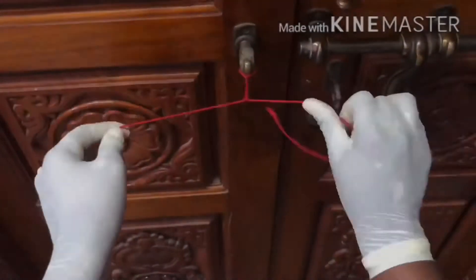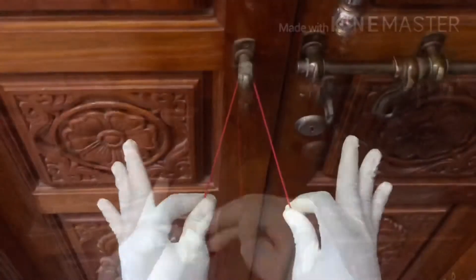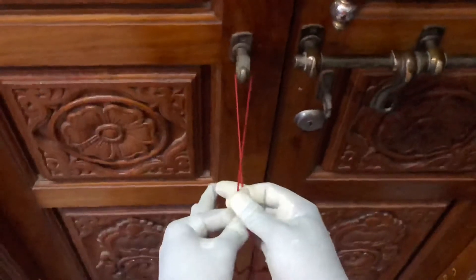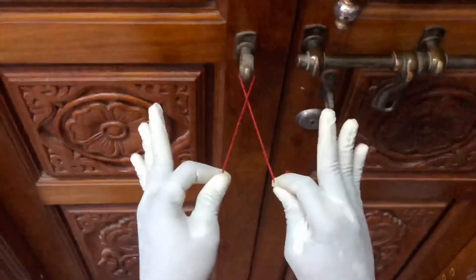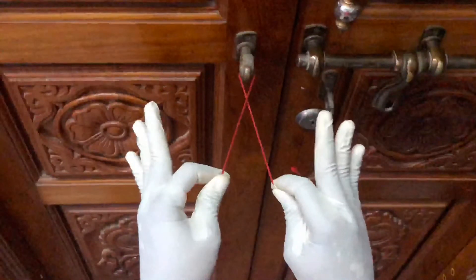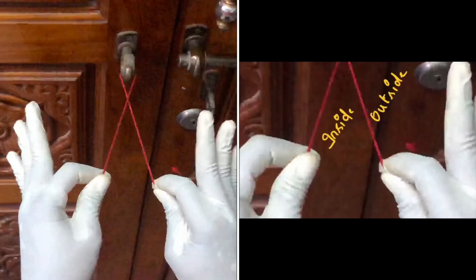Let's rewind and see step by step. First, cross over the threads such that the right thread goes above and the left thread goes below. Now hold the thread using index and thumb finger. The part between the threads is kept as inside the circle and the other is kept as outside the circle.